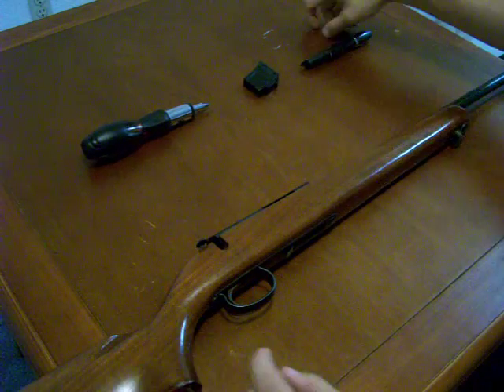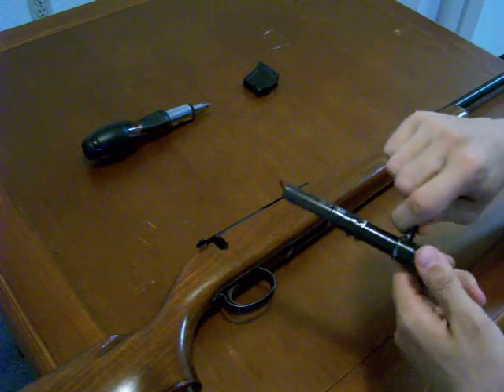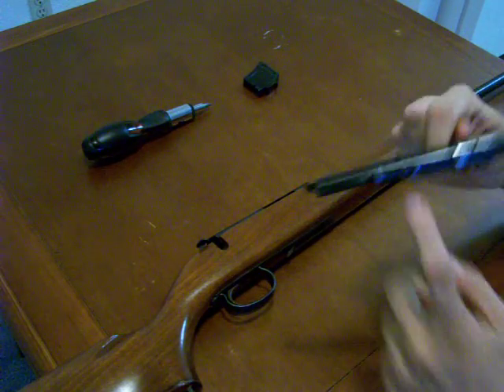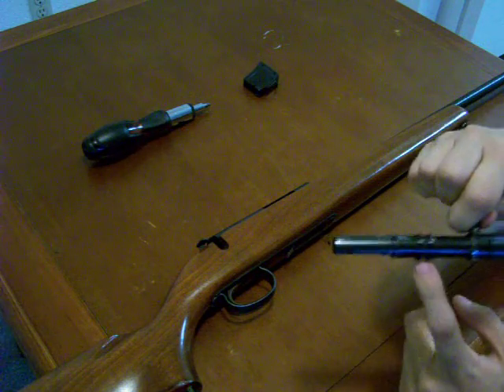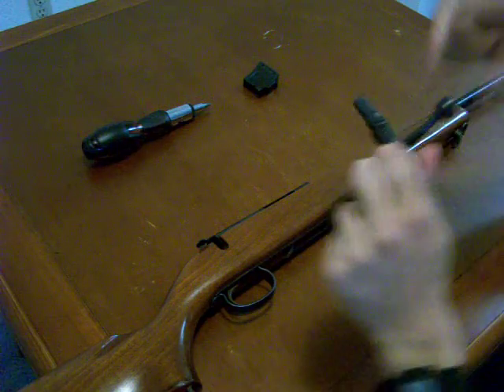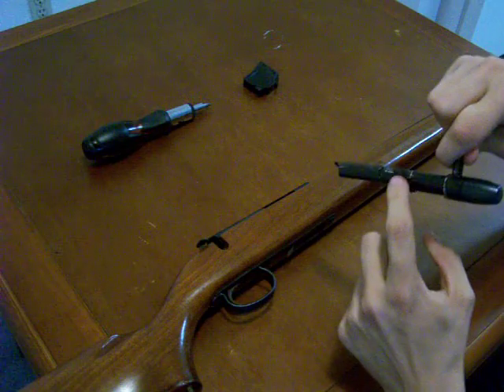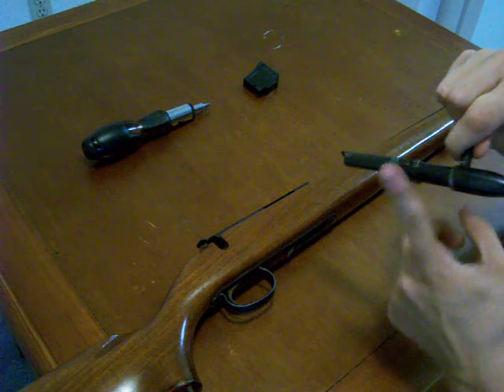Now for the bolt, there's only one way to reinstall it, and if you're like me you'll spend 20 minutes cussing at the rifle before you figure out the right way. There are six locking lugs about midway down the bolt — three groups of two. You're going to put the bolt back into the rifle with the bolt handle at about the same angle as if you had just opened the action, meaning these two locking lugs right here are going to be on top.